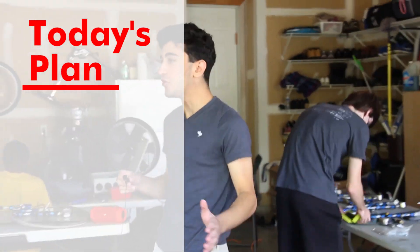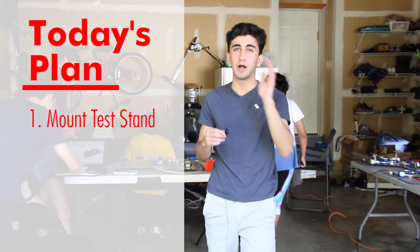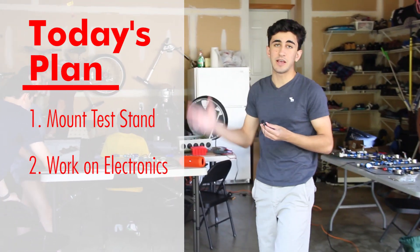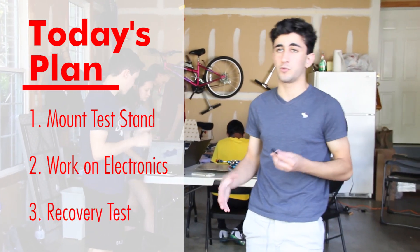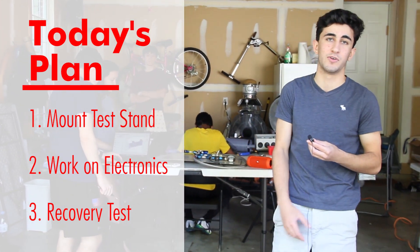Alright, so we're going to be working on a few main things today. The first one is going to be finishing our plumbing system, mounting it on the plates, and then mounting those plates on the test stand. The second thing is our electronic system, testing it with our new software and XB radio communications. And the third thing at the end of our meeting is our recovery test, which will be the first one we've ever done — we're going to test the deployment of our recovery systems with our 3D printed rocket prototype.